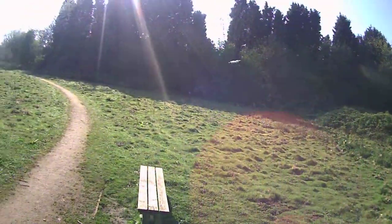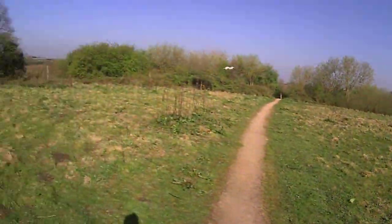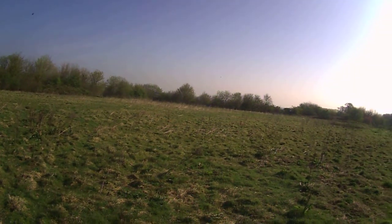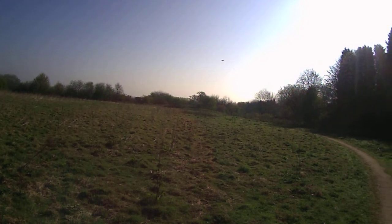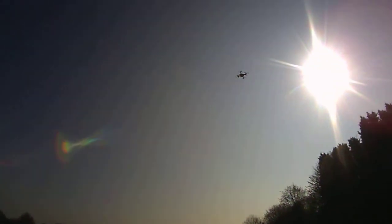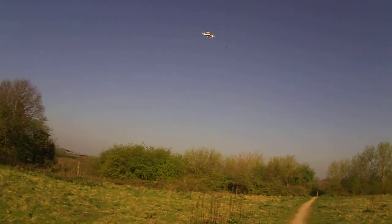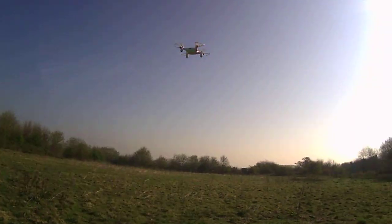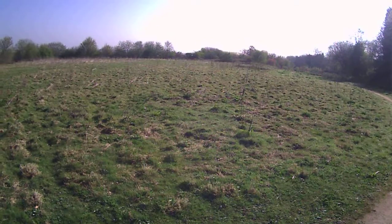For a little quadcopter — really cheap as well, this one. I think the flight time is about six minutes. For the price of it, it's exceptional.